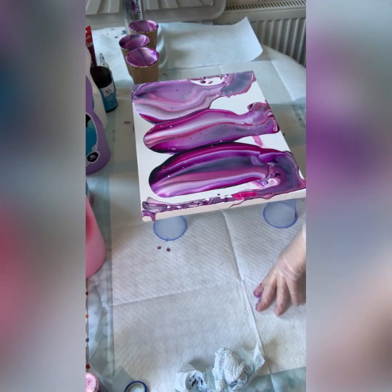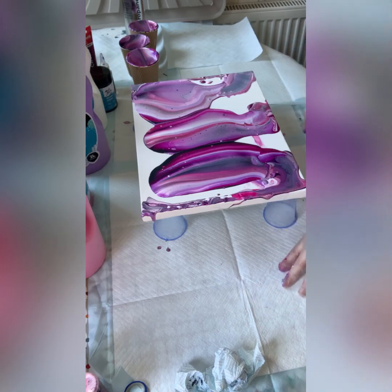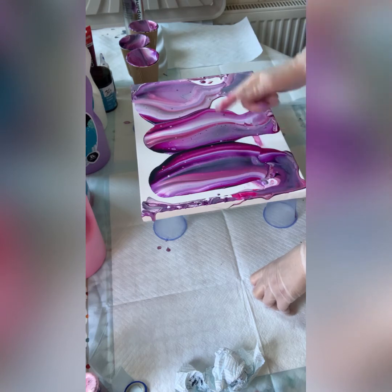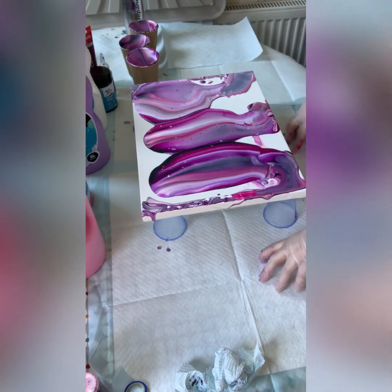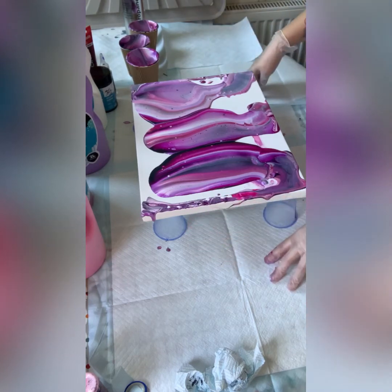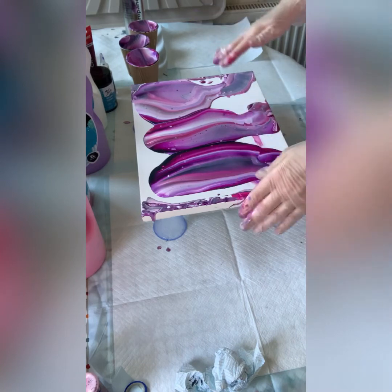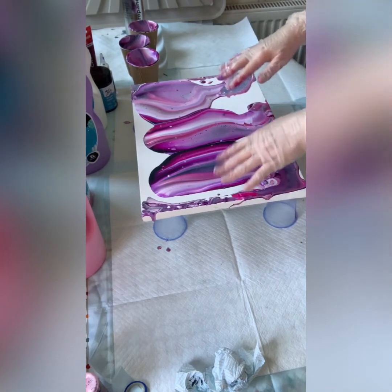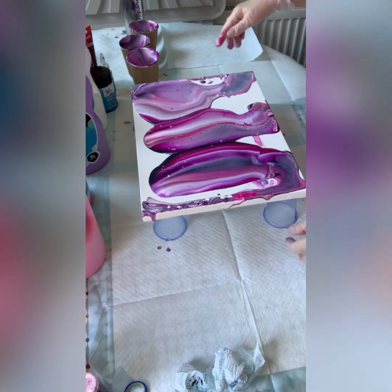There are quite big bubbles — I literally just mixed the paint so that's normal. I don't want to torch yet. Let's try to thin the mix because it's quite thick today. I may have to increase the amount of water in my pouring medium, but that's it — you learn, you experiment. I'm going to try to spread the paint a bit more to get a slightly thinner layer and then I'll torch.